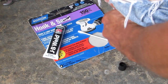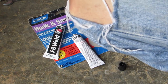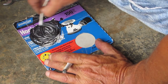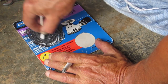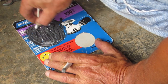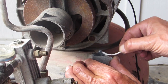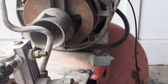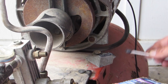Now you see me mixing the JB Weld, which is equal parts — no matter how much you're mixing, try to get it as close to evenly mixed as possible, 50/50. I'm using a Q-tip here — you can use anything you get your hands on. Just mix it until it's that dark gray color and it should do you good. How much you mix just depends on what you're trying to fix.